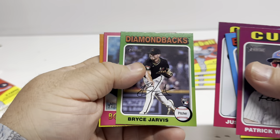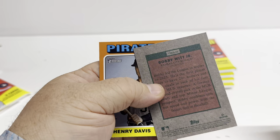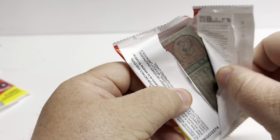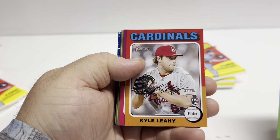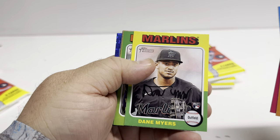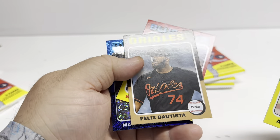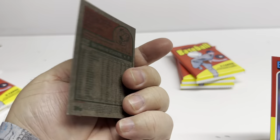Justin Steele, Bryce Jarvis, Bobby Witt Jr. insert, Henry Davis. So that's just a complete insert — not a parallel or a short print. I don't know if these boxes are supposed to have a guaranteed hit or if these blue sparkles count. Sparky Anderson, Dane Myers, Nolan Jones, Ryan Weathers, Alan Winans, Felix Bautista, Kevin Guzman, and Max Scherzer.